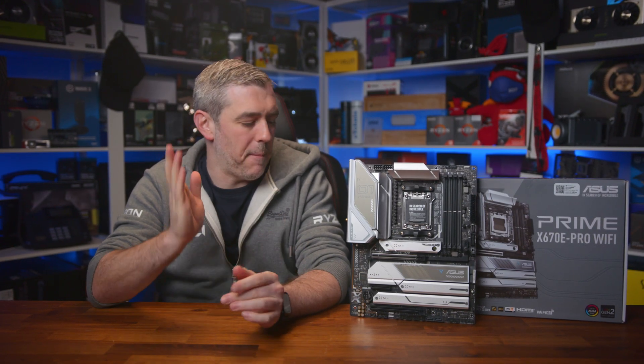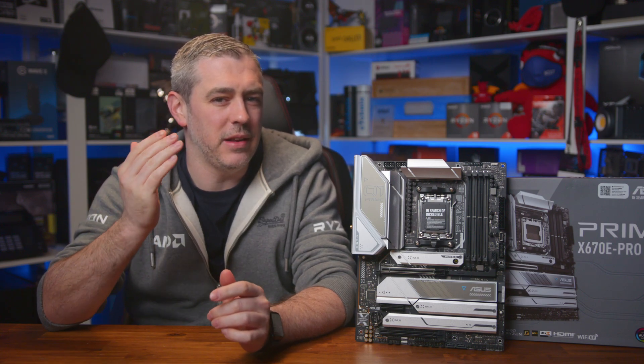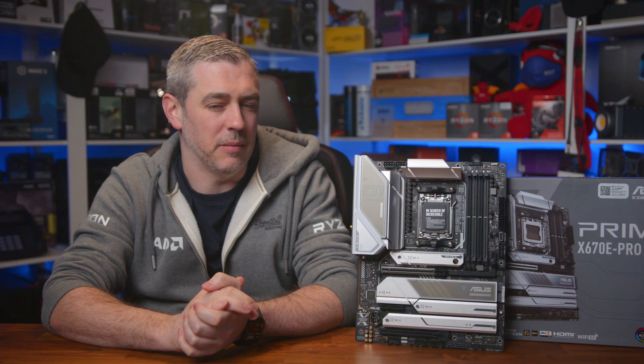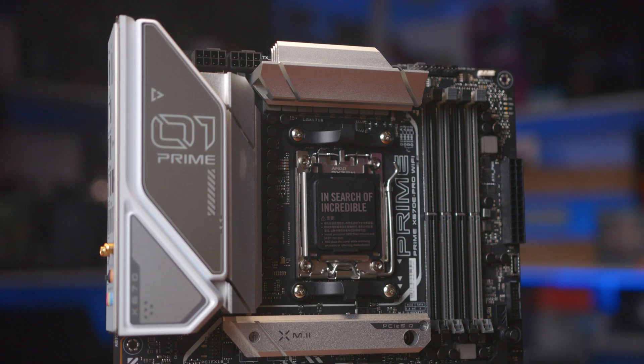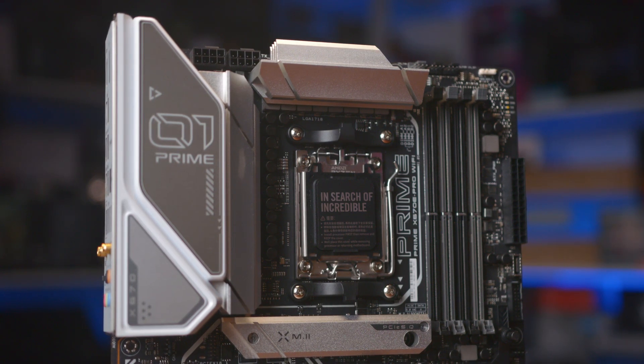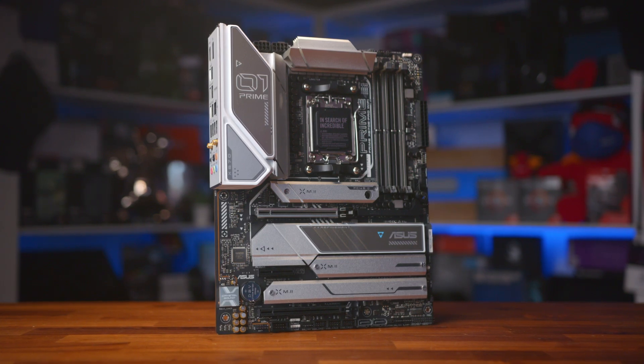Let me say, straight off the bat, this is a great looking motherboard, which is definitely a benefit, but it's the hardware that I'm really interested in. So you get a competent 14 plus 2 power stage design, large heat sinks, and a combination of alloy chokes and durable capacitors for improved overclocking and stability.